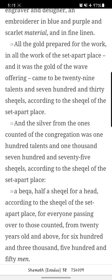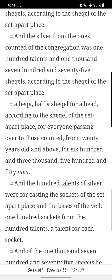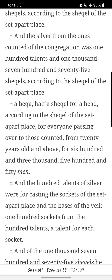And it was the gold of the wave offering came to be twenty-nine talents and seven hundred and thirty shekels, according to the shekel of the set-apart place. And the silver from the ones counted of the congregation was one hundred talents, and one thousand seven hundred and seventy-five shekels, according to the shekel of the set-apart place.